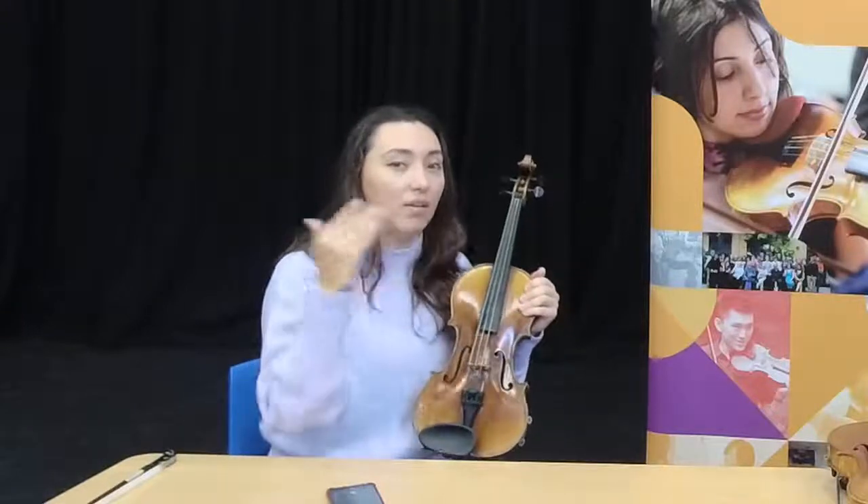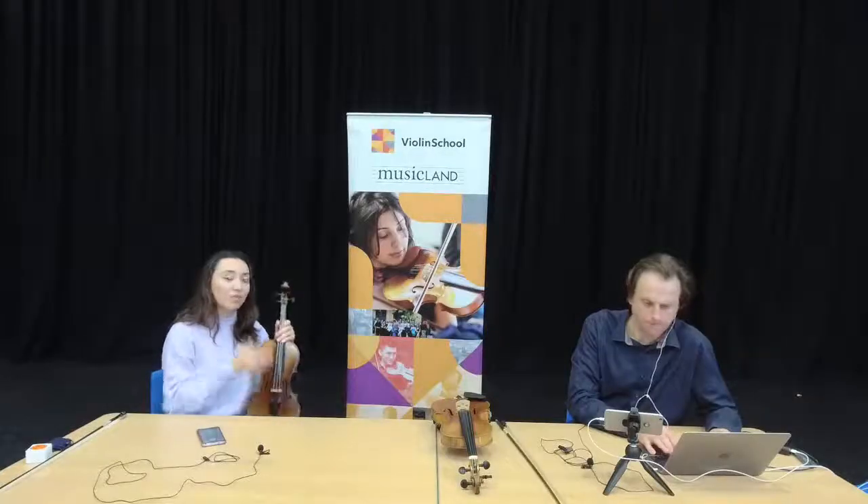Also, if your fine tuner is just a screw at the bottom, if you do it all the way up it runs out of thread and it can't take the note any higher. In that case, you need to loosen it all the way off, use the peg, and then you'll have more space to use your fine tuner from that point onwards.